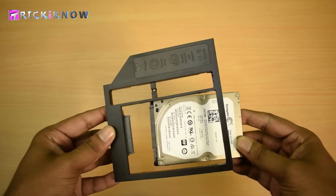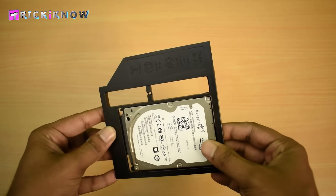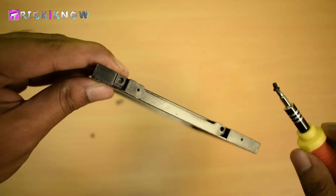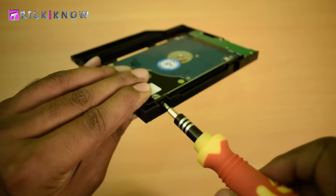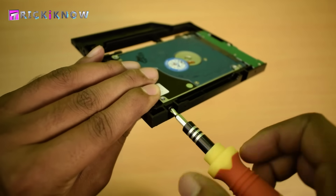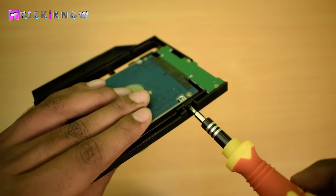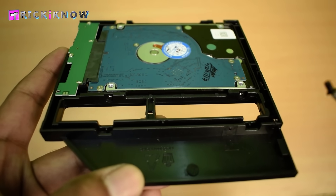The installation is very simple. You just have to plug the hard drive in like this. Then on the left side you have to tighten the given screws — tighten each screw one by one and hold your hard drive with your fingers. Now on the right side there are two more screw points.